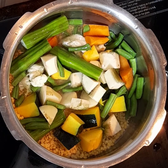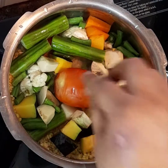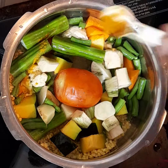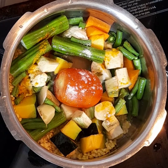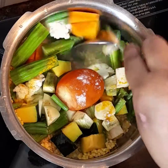I'm not adding much water, just sufficient to soak the dal and the vegetables. I've kept a whole tomato in the middle — I've cut the upper portion a little. A bit of hing and some turmeric powder I've added.